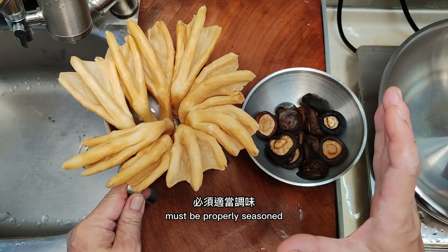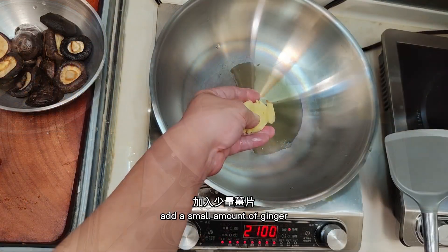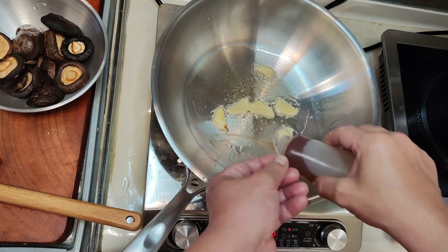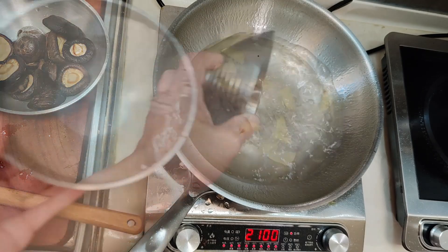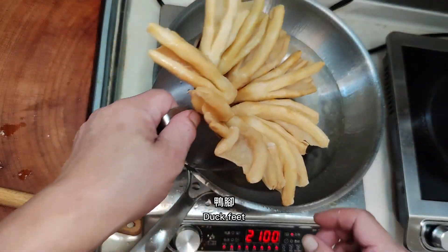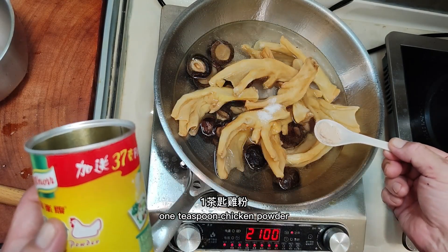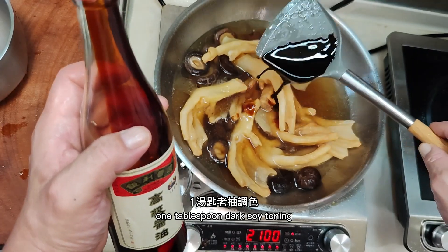The canned abalone is not salty, so it must be properly seasoned. Turn on the stove, add a tablespoon of oil and a small amount of ginger, fry it. Add two tablespoons of Shaoxing wine and three bowls of water. Add mushrooms and duck feet. Seasoning: one teaspoon sugar, half teaspoon salt, one teaspoon chicken powder, two tablespoons oyster sauce, one tablespoon dark soy sauce.